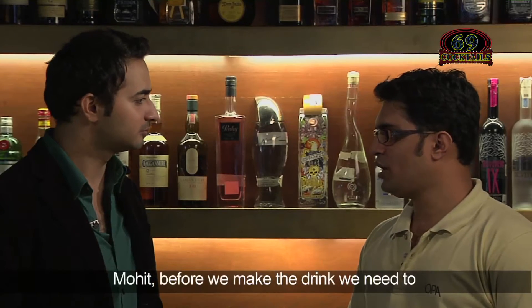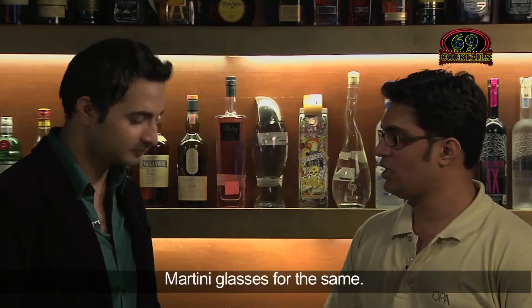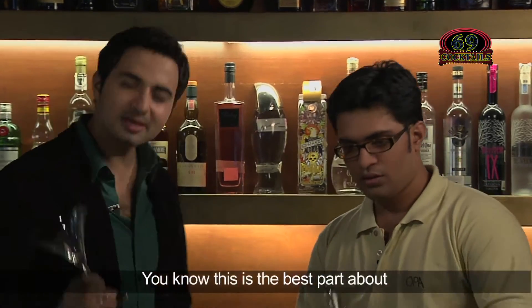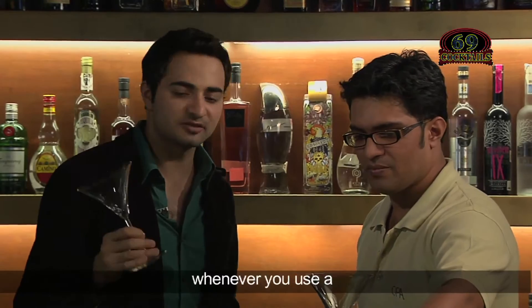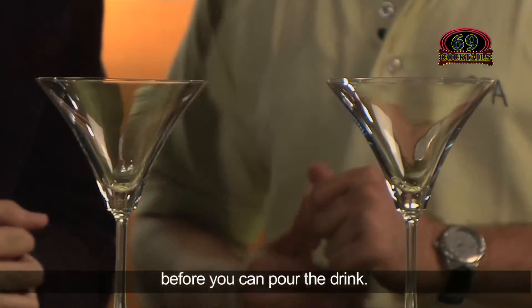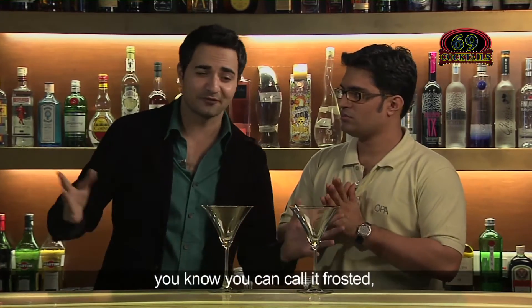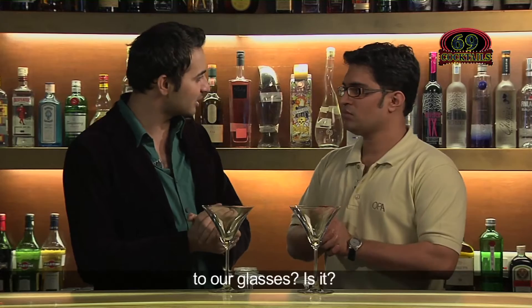Before we make the drink, we need to make our glasses ready. You would be needing two martini glasses. You know, this is the best part about martini and cocktails — whenever you use a martini glass, there's a lot which is supposed to be done before you can pour the drink. A martini glass is supposed to be chilled — you can call it frosted, frozen, whatever.